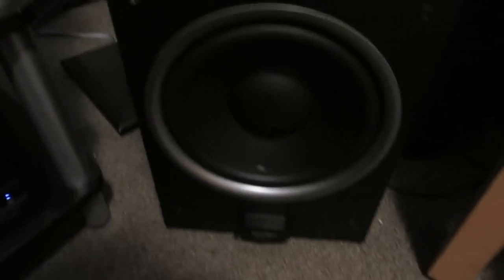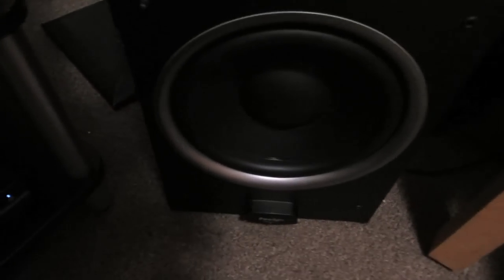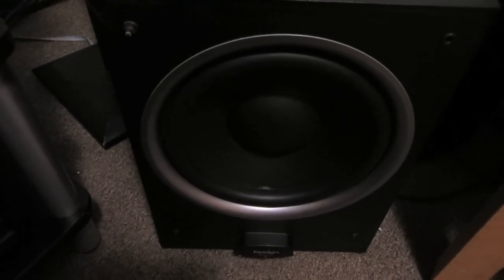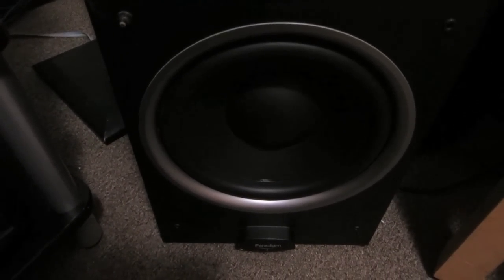Let's look at my subwoofer. I still have my Paradigm PDR-10 — let me take the grill off here. It has a 10-inch driver, 120 watts continuous, 360 watts peak. You can really get this room shaking. I'll put the grill back on here.